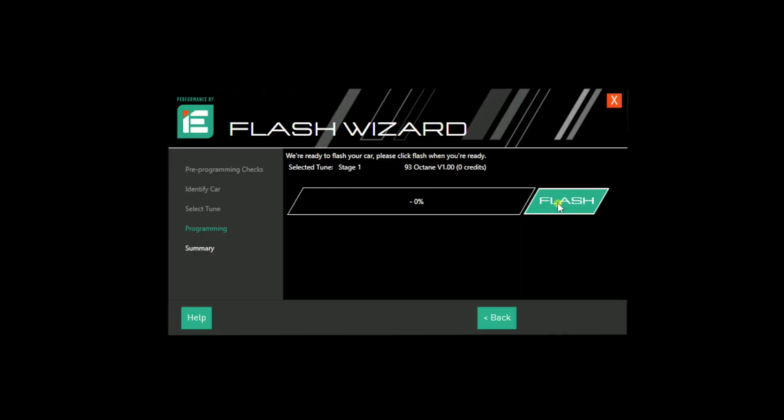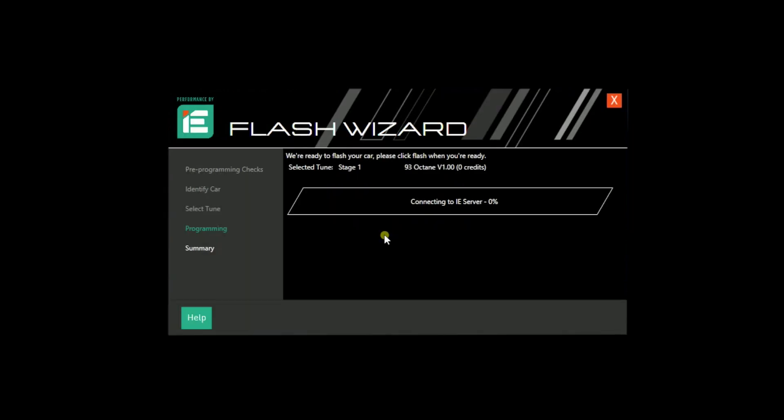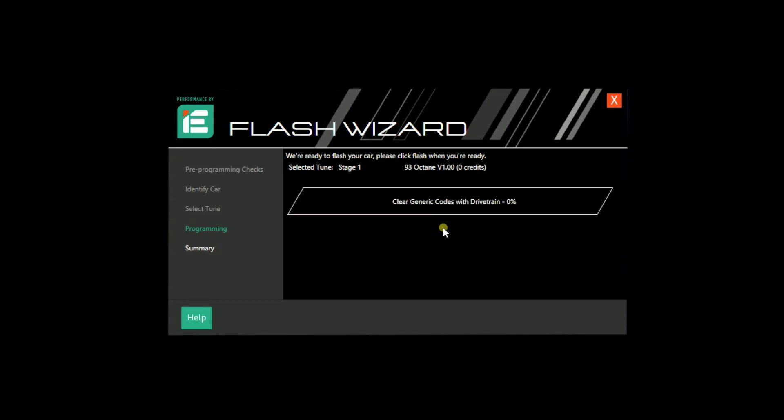Plug it in and turn the ignition on. Now if you have a push button start car like this, just don't push the brake and it'll turn the ignition on. It'll dial up the Integrated Engineering mothership, get your vehicle data, and then we can select the tune that we want. The process is basically the same for stage one, stage two, or DSG tune. One of the great things about having the Power Link is that we can go back to stock if we need to, go to low torque, stage one, or stage two, depending on what tune you've done and the hard parts on the car, as well as the DSG tune.